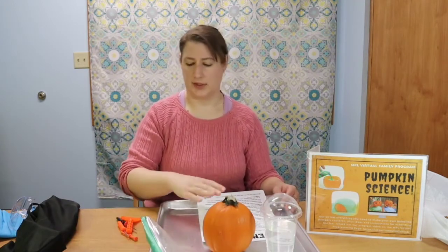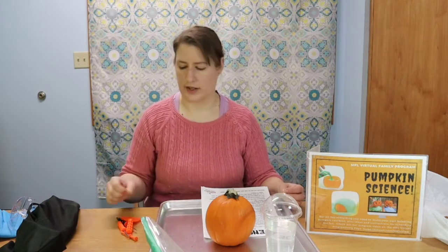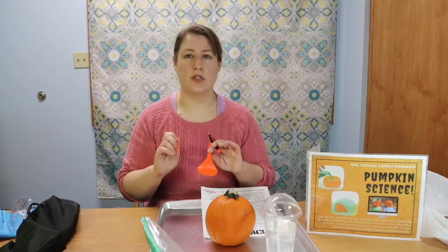You'll also need to get from home a tray of some kind. I have a large metal tray here, but a baking dish that has a lip, like a Pyrex glass baking dish, would be fine — something that will hold your pumpkin comfortably. You'll need something to cut your pumpkin with, and I highly recommend you have your grown-up's help with this. I have some pumpkin carving implements, but your grown-up might be able to use just a sharp knife. For this experiment, we're not actually carving a face into the pumpkin — we're just cutting off the top.